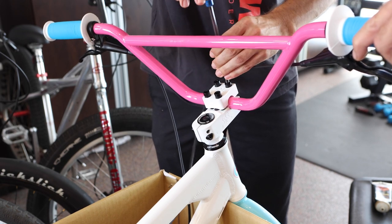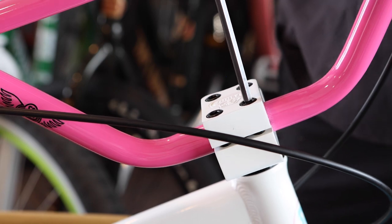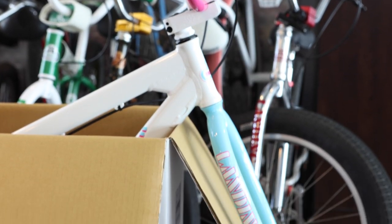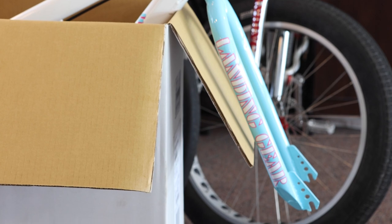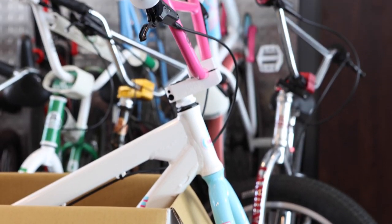Tighten the bolts on the top cap with an allen wrench using a cross pattern to distribute pressure evenly. For the front to back angle of the handlebars, align them to the same angle as the forks. You can fine-tune the angle later, but this is a good starting point.